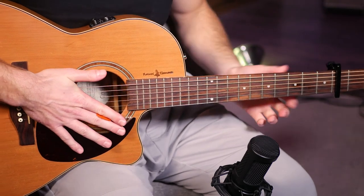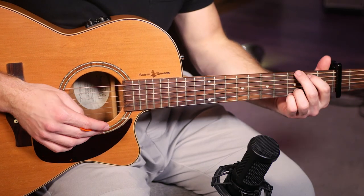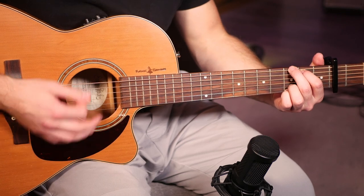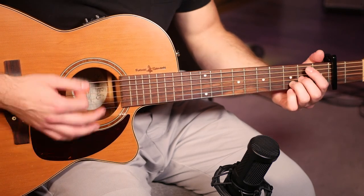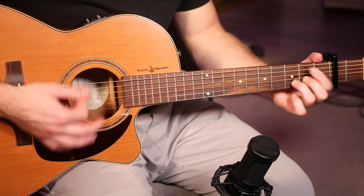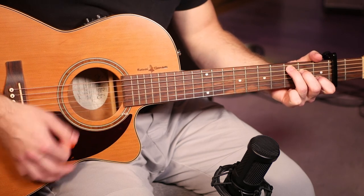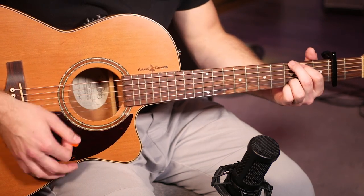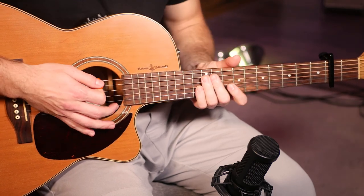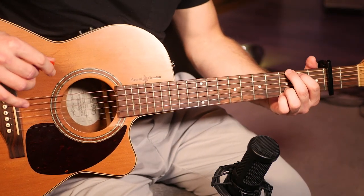Now jumping on to the second part of the song, which is the chorus. This one is going to follow the same rhythm and a similar kind of progression as the verse did. We're basically just doing 16 down strums on each chord before switching.